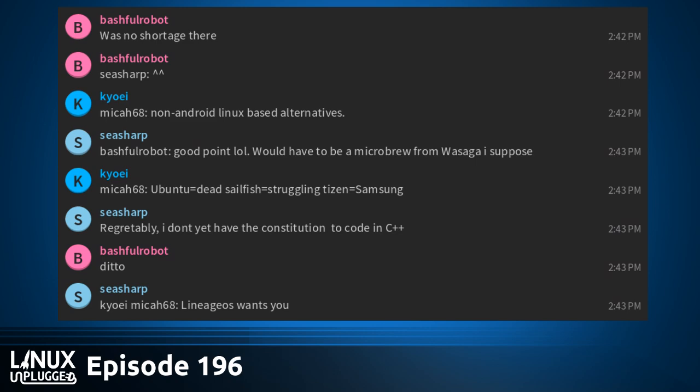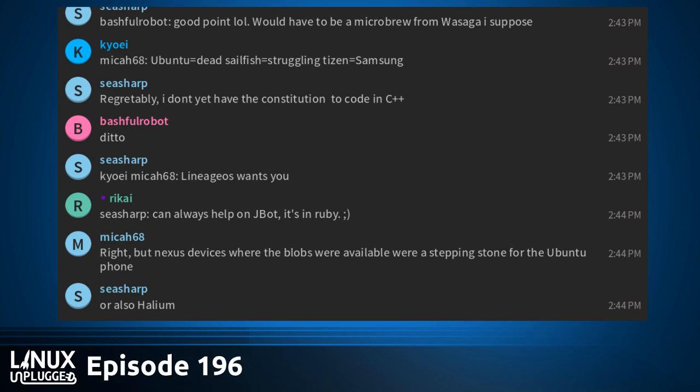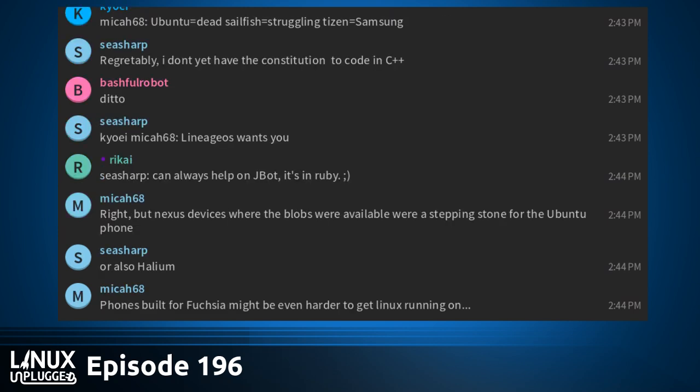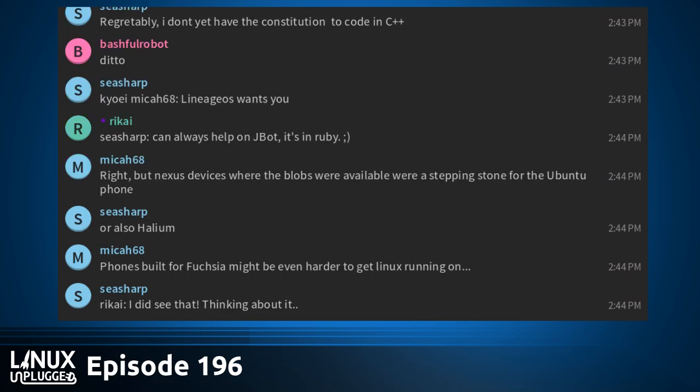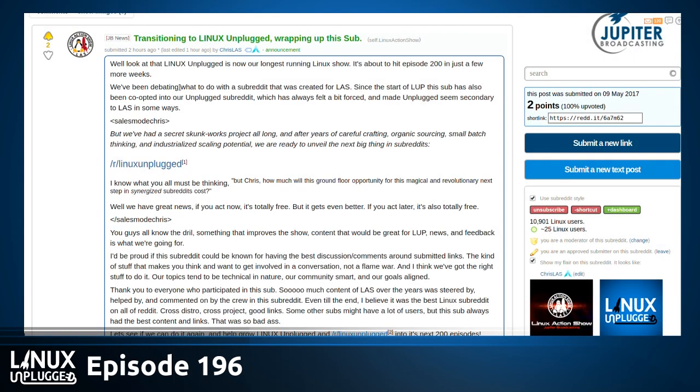Linux Unplugged is at an interesting point — it's the last big Linux show we have right now, while Linux Action News is about to start and Ask Noah is brand new. Linux Unplugged is the Linux powerhouse in the Jupiter Broadcasting lineup. As episode 200 closely approaches, we are launching a Linux Unplugged subreddit to replace the Linux Action Show subreddit. Linux Unplugged was always kind of the younger sibling tagging along Linux Action Show — now we're grown up.